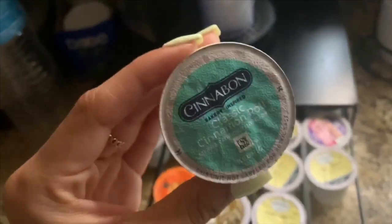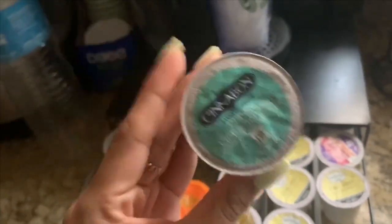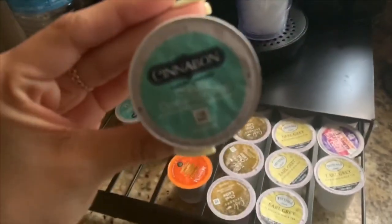This is the best coffee ever. It is the classic cinnamon roll from Cinnabon. It makes one of the best iced coffees. I 100% recommend this one.